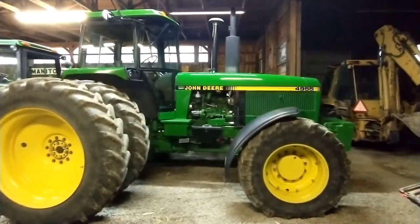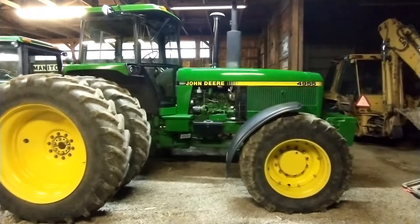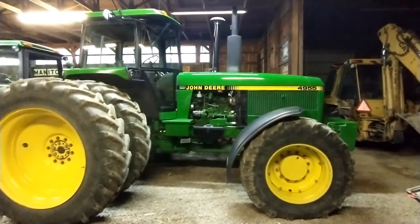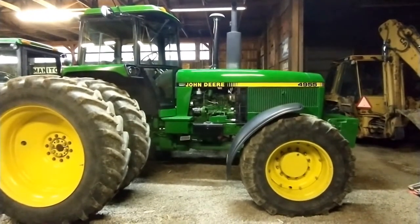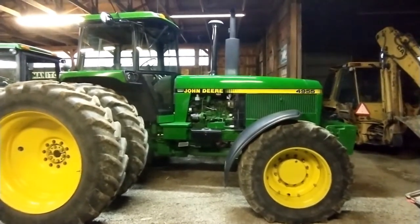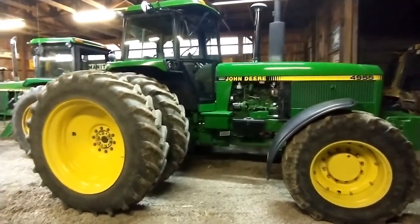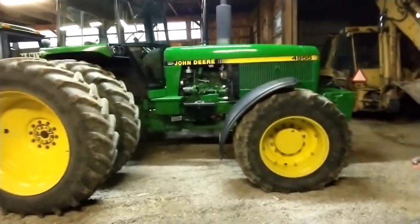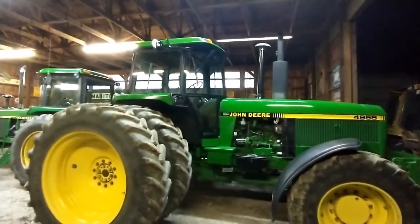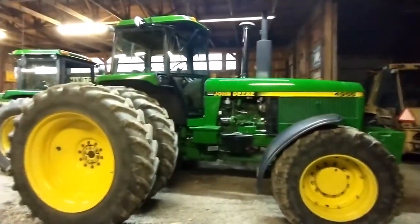First up is our big tractor, this is a John Deere 4955 built in 1989. This is an all-stock tractor — the injection pump still has the original wire on it. It has about 5,900 hours, the 15-speed power shift, 18.4-46 rubbers in the back, 16.9-30s in the front Michelin. You can see it's dualed up right now.